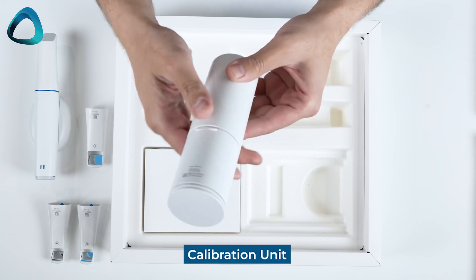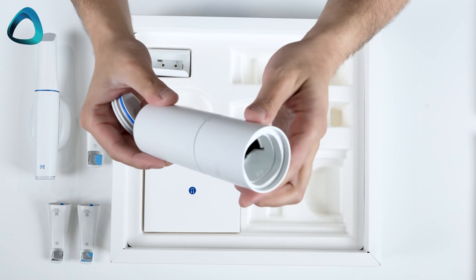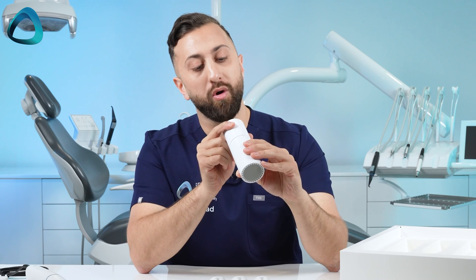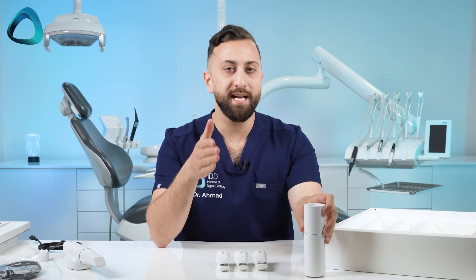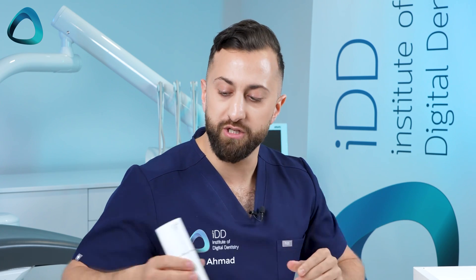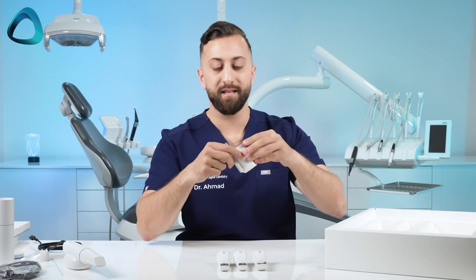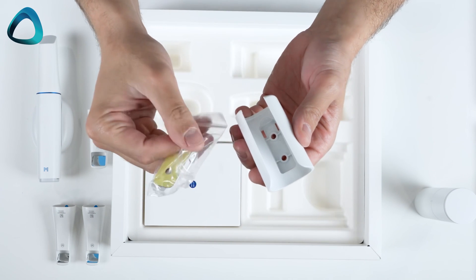The only thing left is a calibration unit. This is quite interesting because a lot of scanners now are becoming calibration-free. It looks similar to previous generation Medit calibration units on the outside, but on the inside it is a totally different shape. So this calibration unit will not work with your previous generation scanners, and vice versa — the i600 or i700 calibration unit won't work with this. It uses a similar rotating motion system for calibration. And the last thing is the classic wall mount, included with every Medit scanner, with a couple of screws to wall-mount your i900.